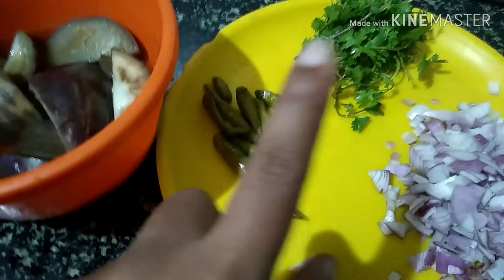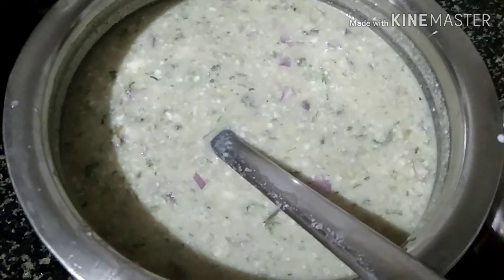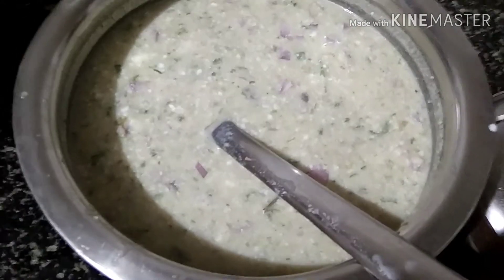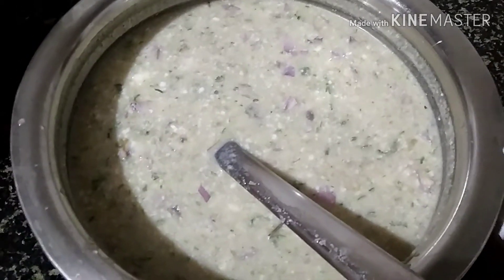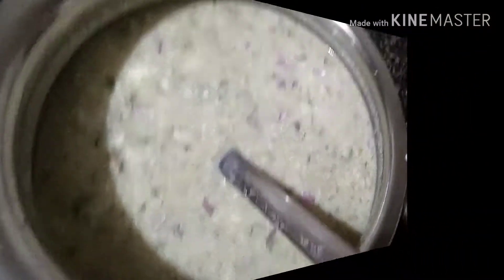We can use the grain as well. We will use the grain. The grain is ready. We will try them for 10 minutes. Cut the oil with a cut.